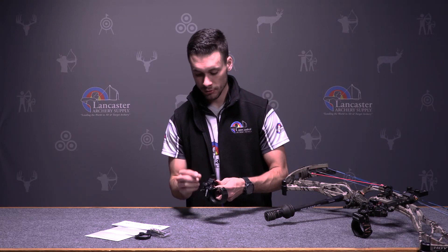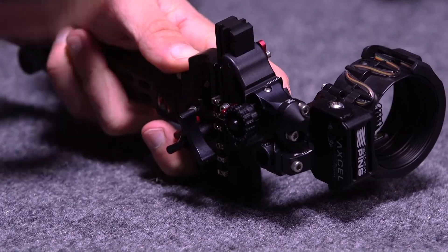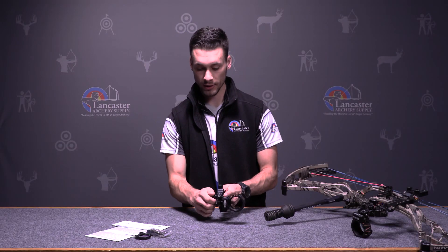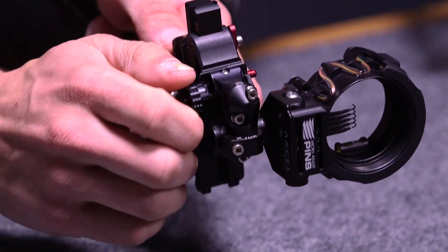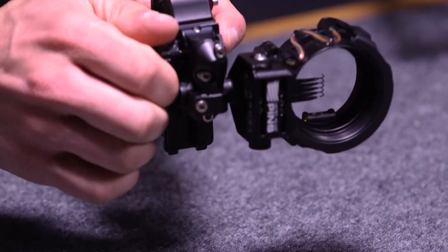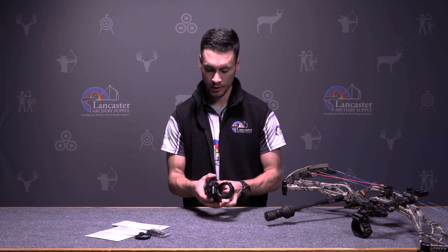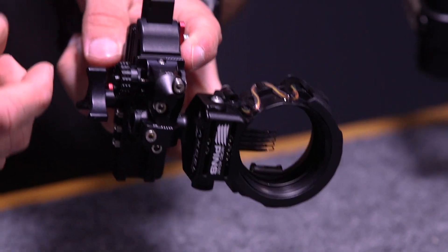Next we're going to go to your windage adjustments. There's a little red bar that actually locks your windage adjustments in — right now I cannot move or micro-adjust the windage. You slide this over and that allows you to move it, then slide it back and it locks back in so nothing will move. That's really nice when you're hunting or stalking through the brush — you don't have to worry about anything moving on you. It also gives you fine etched marks to see which way you're moving it.